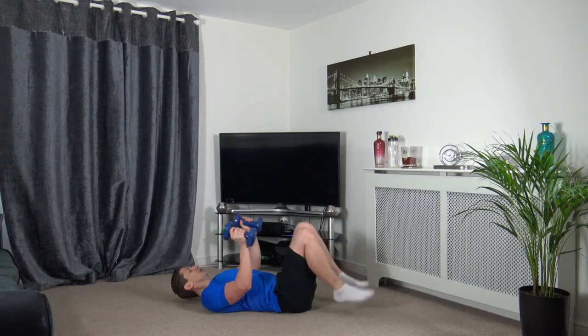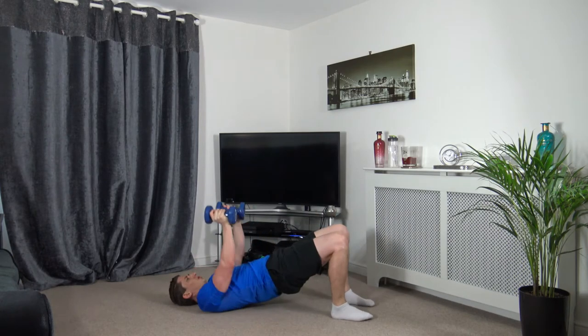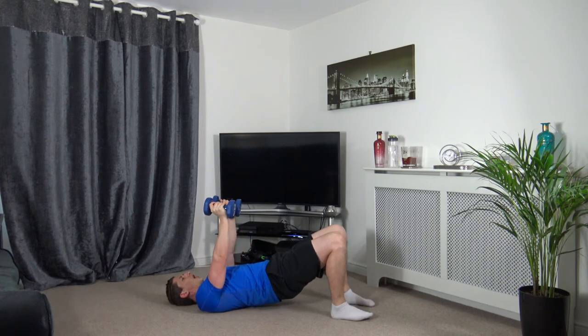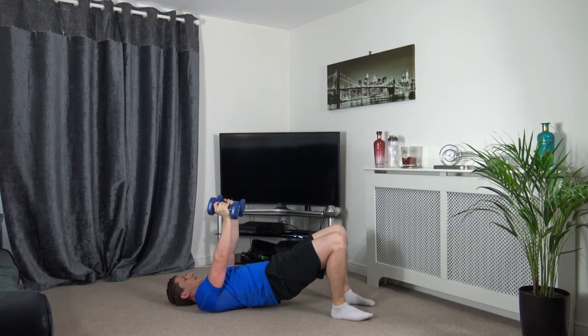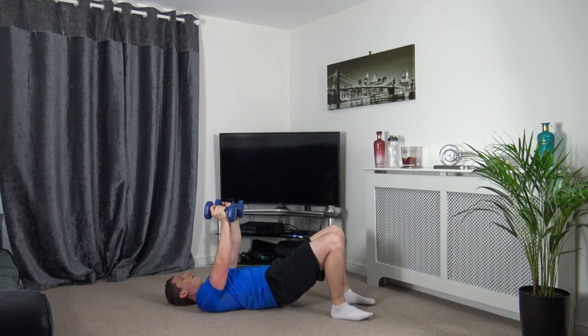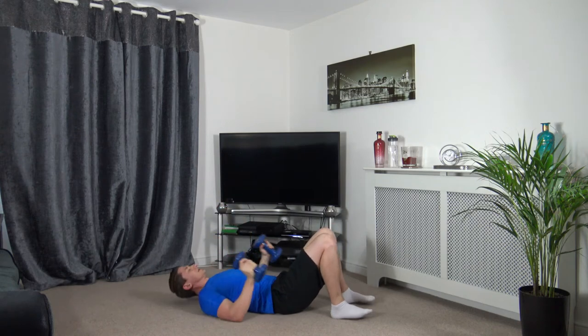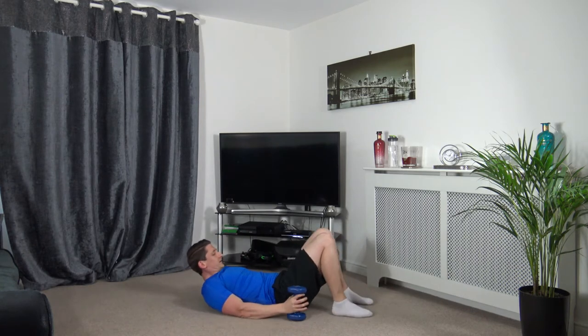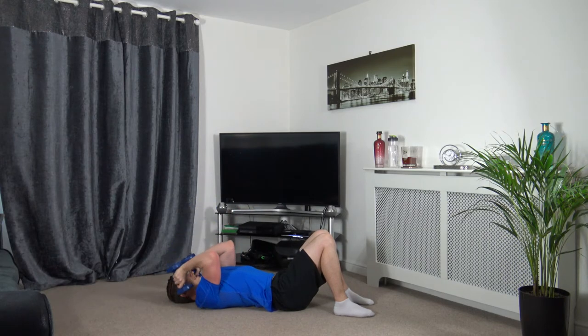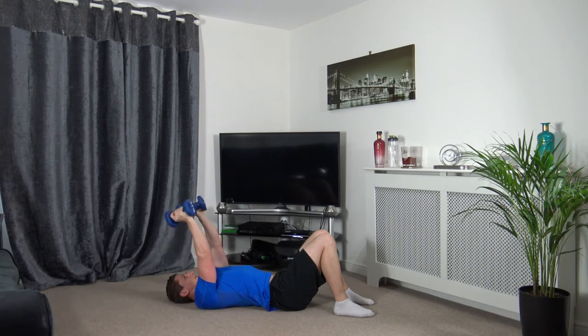Glute bridge press is next. 3, 2, 1 — push up. Elbows on a soft lock. Squeeze the glutes, engage the core. Breathe out as you push against the weight. Give the arms a little shake out. We've got tricep extension next. 3, 2, 1 — down we come, push up. Elbows facing forwards, not out to the sides. Keep the shoulder and tricep static — just move those forearms. 2, 1 — nicely done.